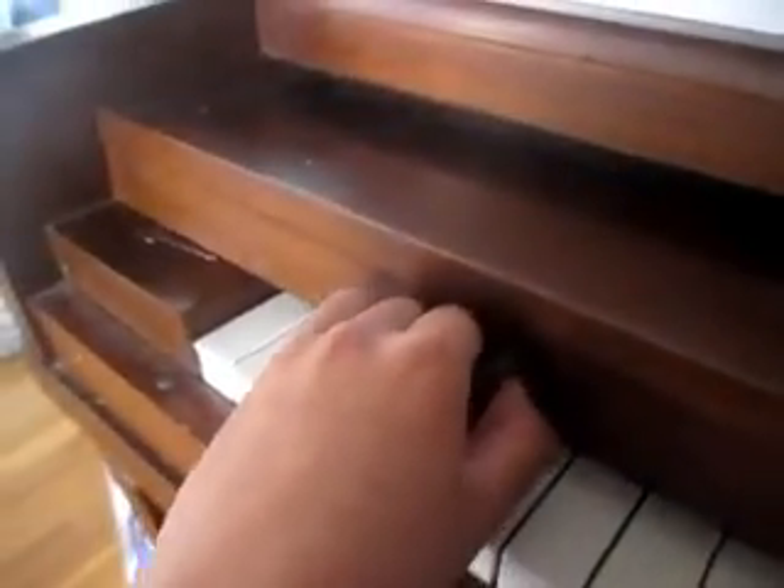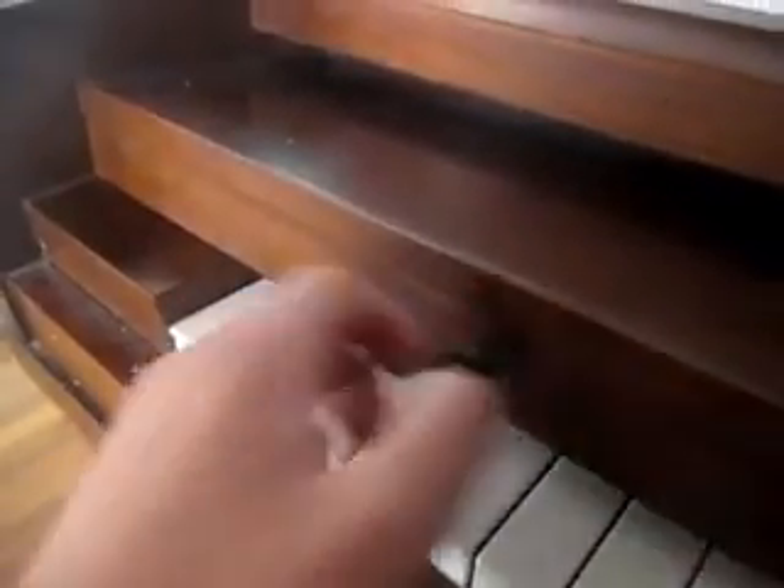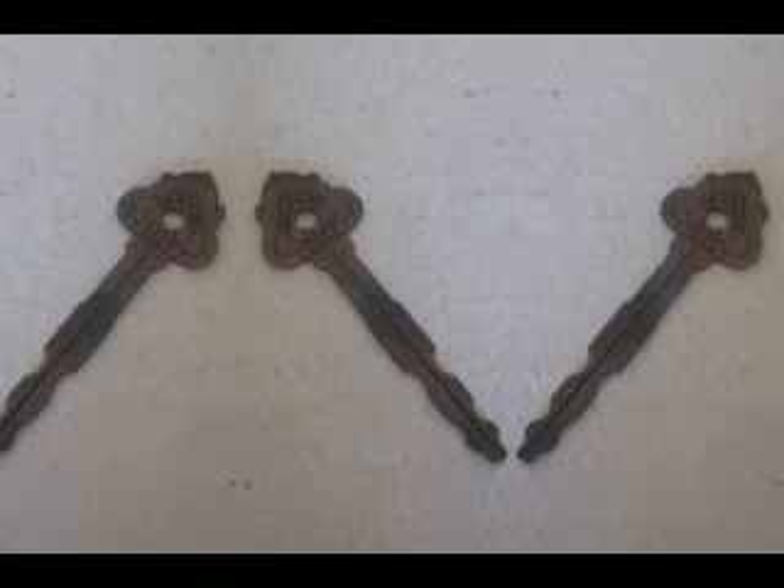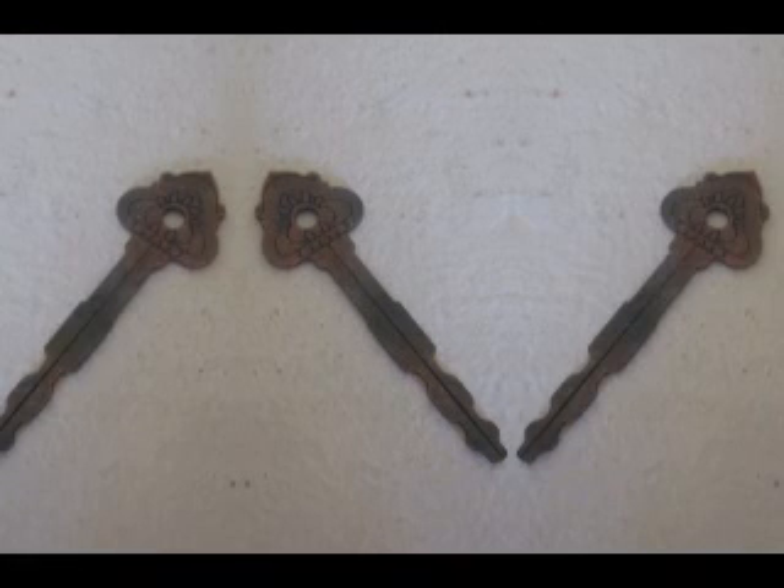Thanks, Key to Infinity. It won't blend into any surface, so you can always remember where it is before you close things. Amazing! Call now and we'll send you not one, but three Keys to Infinity. Order right now!